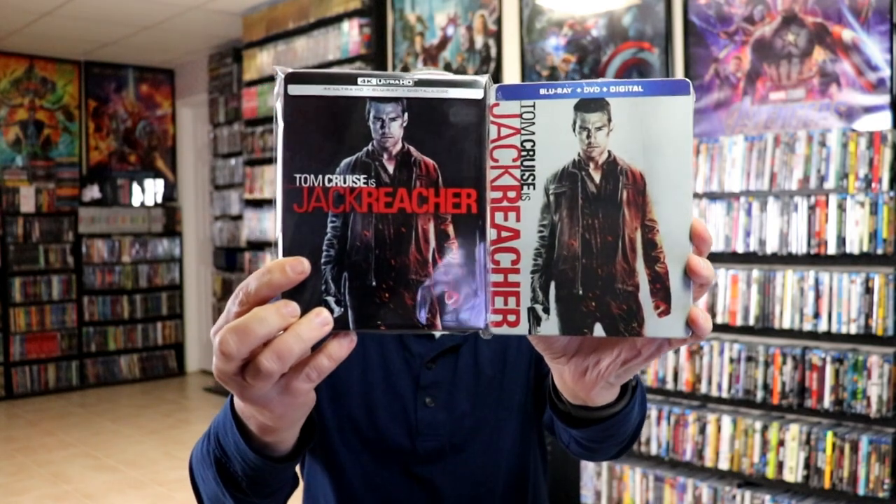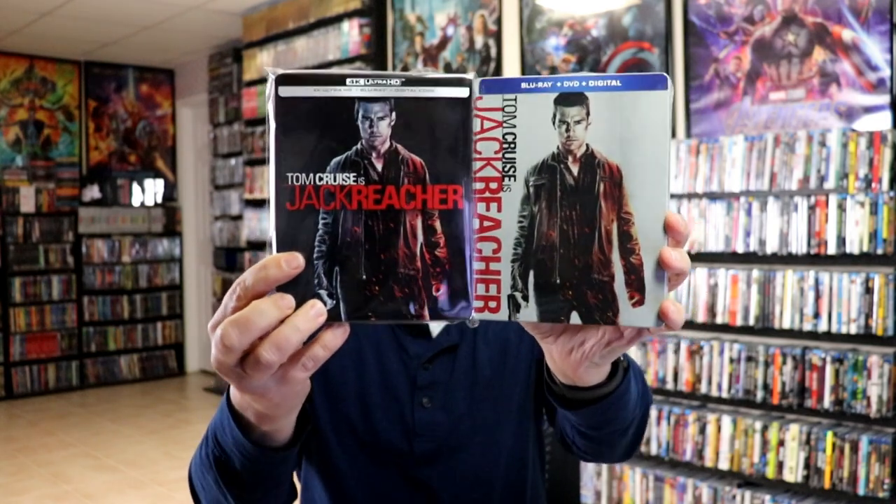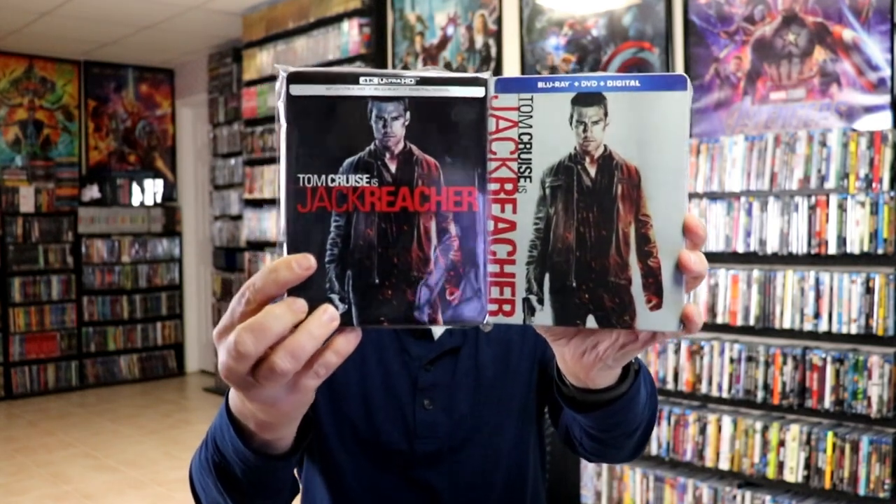I did want to take time to show you the other Jack Reacher releases that I have in the collection. Very similar to this one is the Blu-ray release that was done a few years ago — pretty much the same artwork, just a little bit different style. And then we also got the regular 4K release with the slip. I do enjoy the Jack Reacher films; we've had two so far. So very happy to have another steelbook of this release.